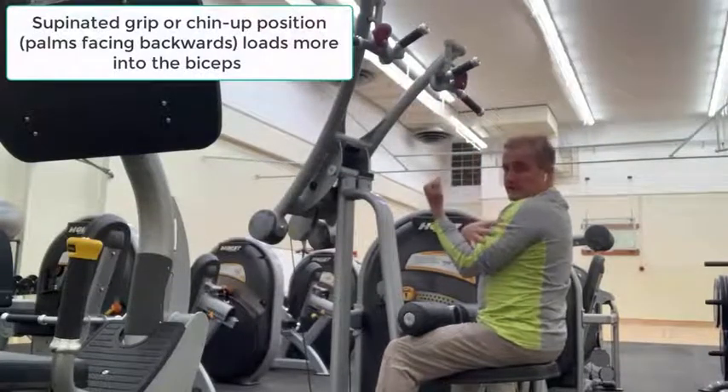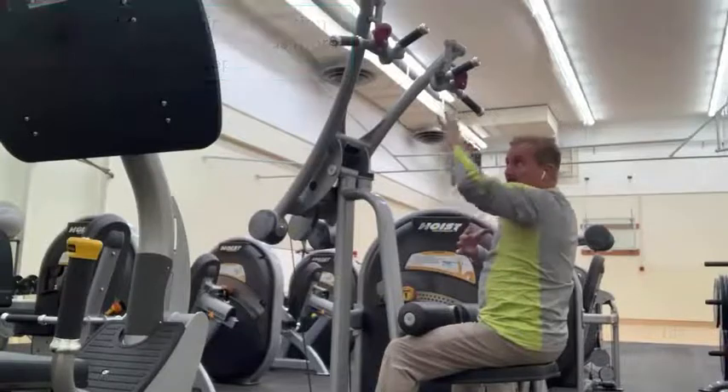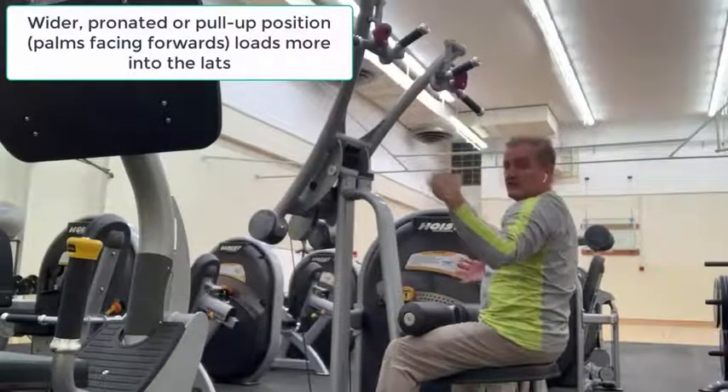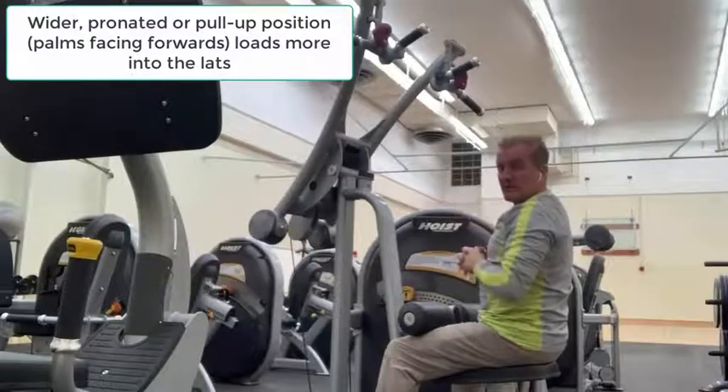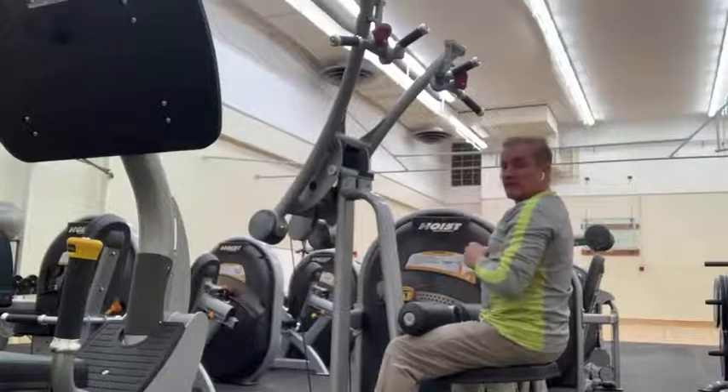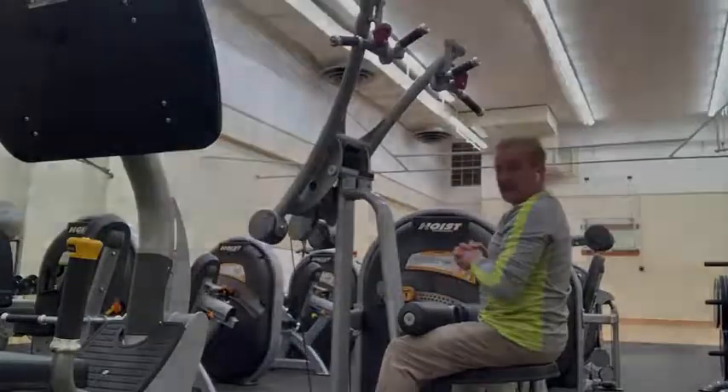There are a variety of different handles. The more you go into a reverse grip, the more it targets the biceps. The wider you go and the more you pronate the hand, the more it gets into the muscles of your back. Mix it up and make sure you get a nice firm grip when grabbing the handles.